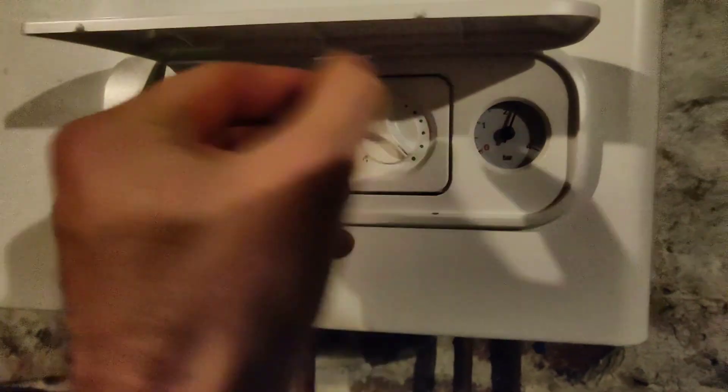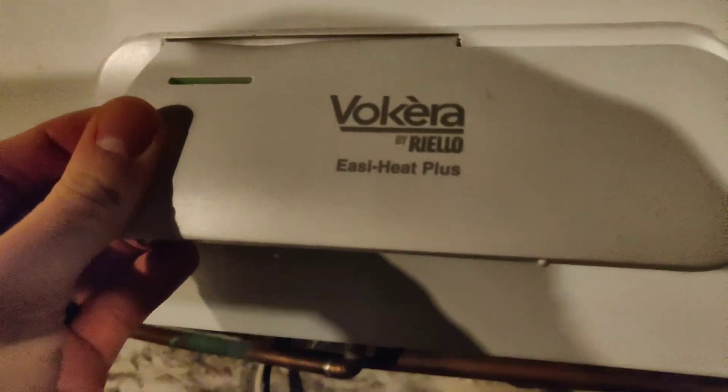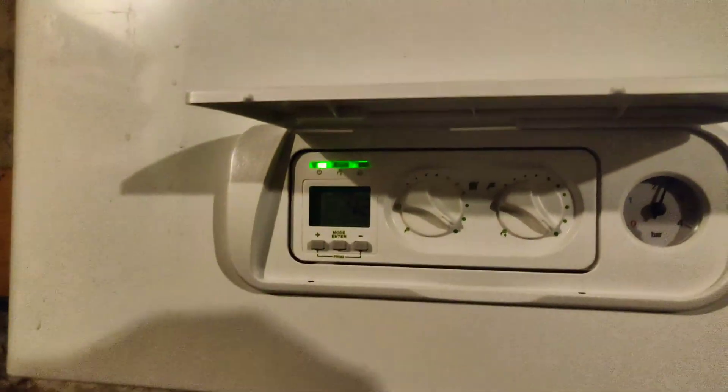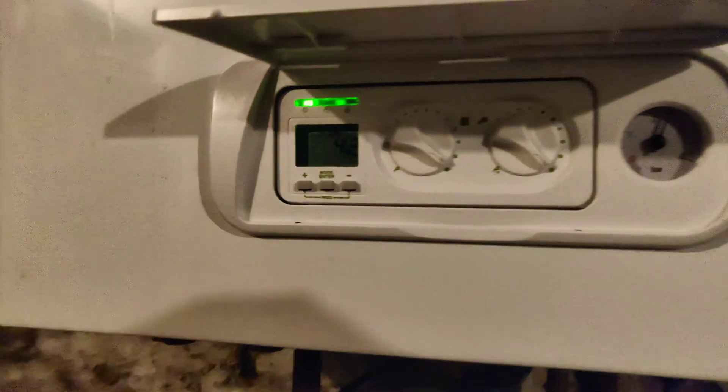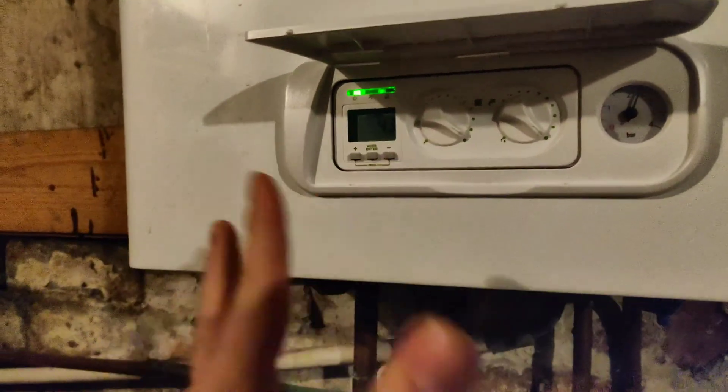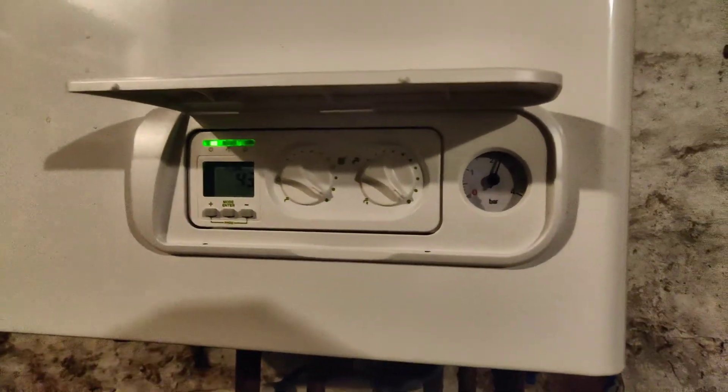So I had a Vortec EZ Plus heater, and essentially it was not working. It had the error code A01, which is kind of a general one, so it's always best to phone an engineer.